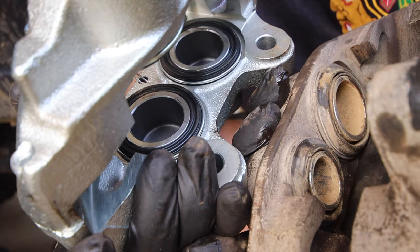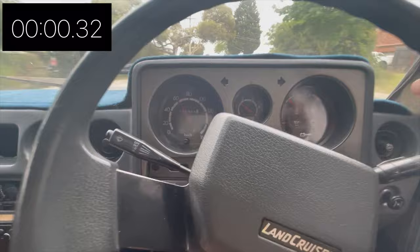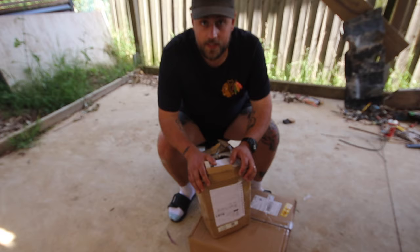Today we are doing the brake upgrade on the 60. I've got a bunch of goodies here that I'm going to start unboxing, and then I stopped and thought I'd wait for you guys. So we'll unbox all this stuff, show you what I'm putting in the car, and then we'll start pulling the front wheels off to get the caliper upgrades.